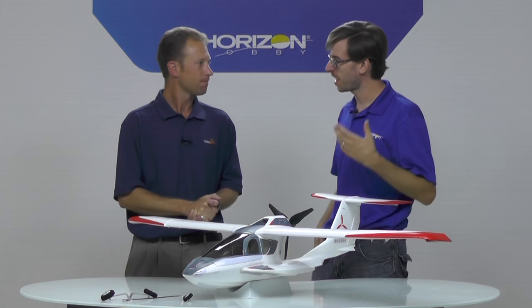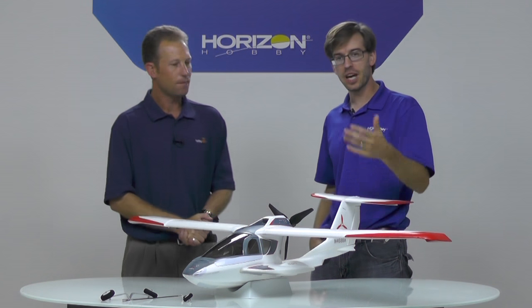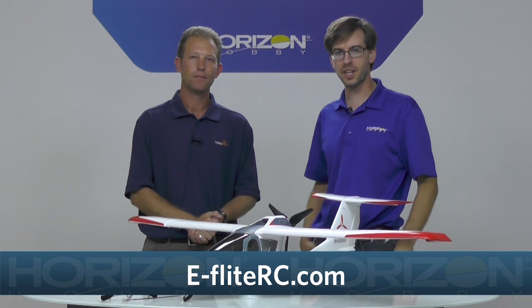Thanks for taking the time to run us through this. If you have any questions about this product or any other E-Flight products, feel free to visit us on our website. Thanks for watching.